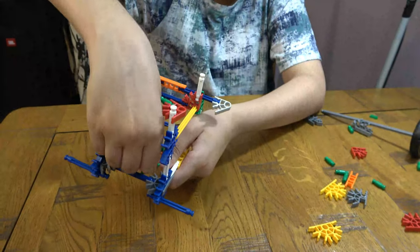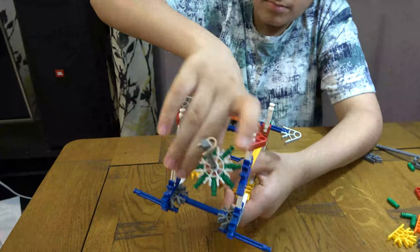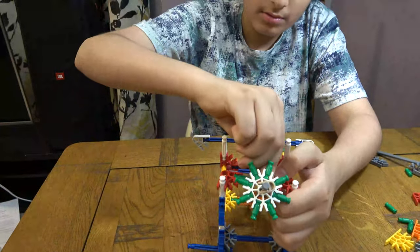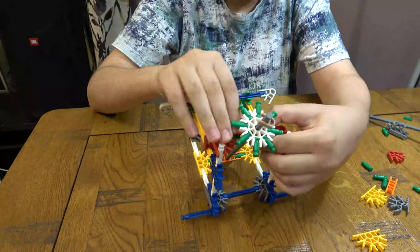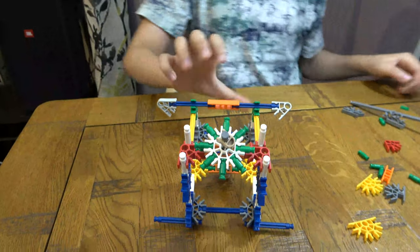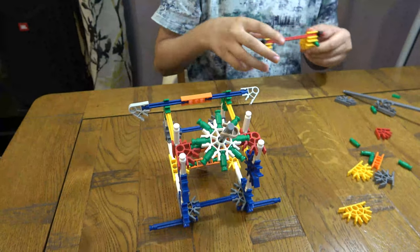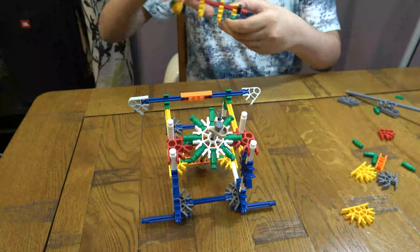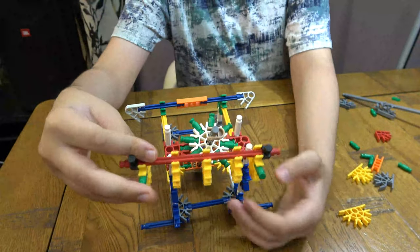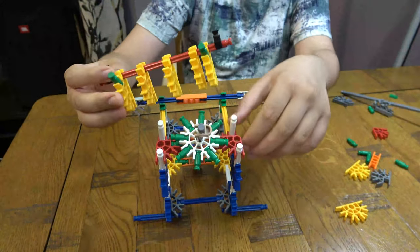No — there you go. You're going to touch it. There we go. And then you'll stretch these out like so. You're going to put them on here.